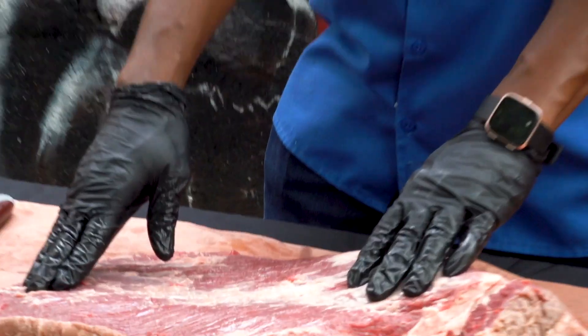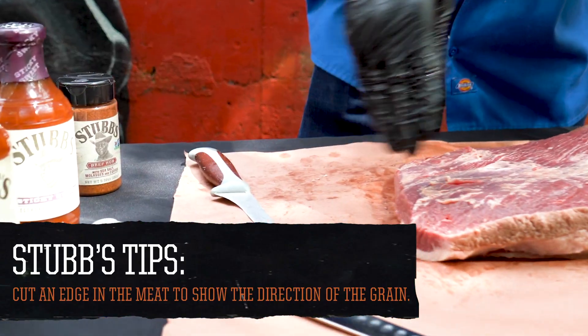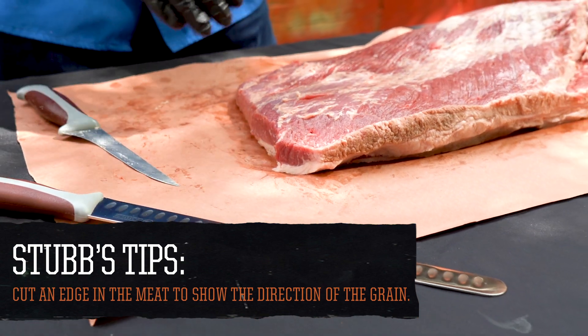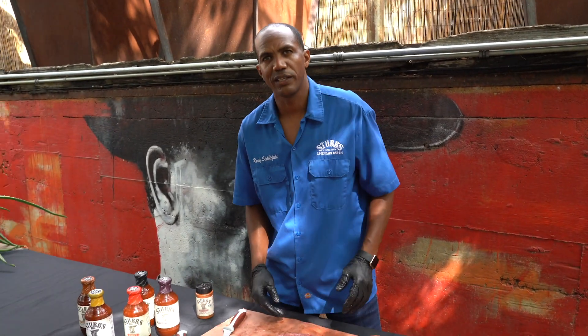Here's a tip for helping you know which way to cut your brisket once it comes off the pit. You always cut against the grain. If you put a little mark right there, you'll know — because once you put that rub on there, you're not really going to remember which way the grain is running. That little cut will let you know to cut against the grain.